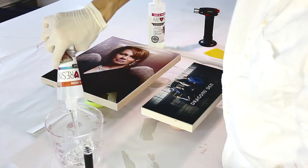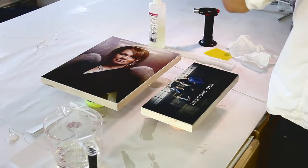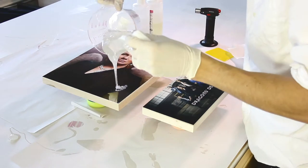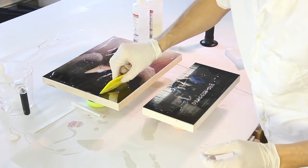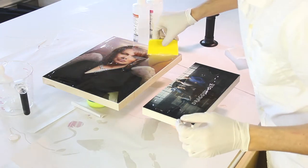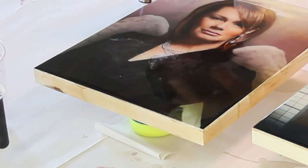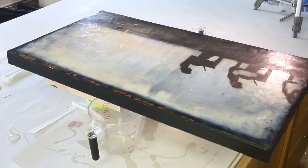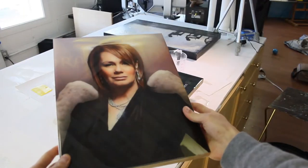When that's ready, take the ArtResin and mix it one to one, equal ratio. I'm using about a quarter of the 32-ounce kit. Stir it really well, pour it on, pour it all over the whole piece, and spread it out to the edges. Then I just use a torch really quick — it forces all the bubbles to the surface for a perfect finish. Then I cover it up and let it sit overnight. Tomorrow it will be rock hard, crystal clear, and perfect.